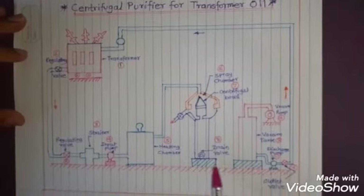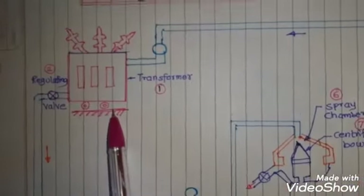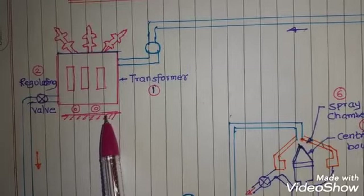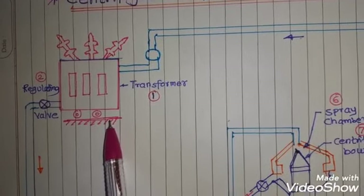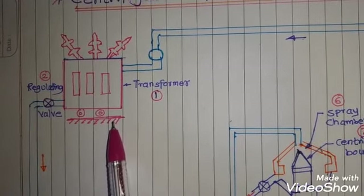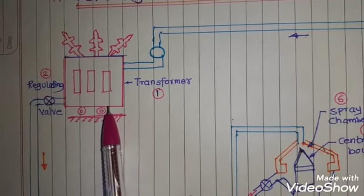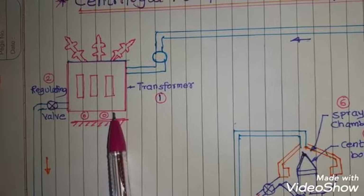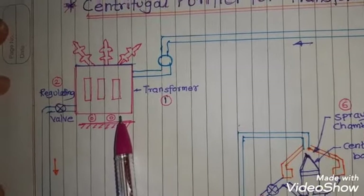All these components, as you observe in the diagram, are connected by pipe. The impure oil of the transformer is purified by this portable type centrifugal purifier equipment. We only need to disconnect the transformer from its supply side. This purifier is portable, so it can be transported to the place of the transformer substation and there we can purify the oil. The transformer oil may contain dissolved gases, moisture, and some solid impurities — all of these will be removed to obtain purified and clean oil.